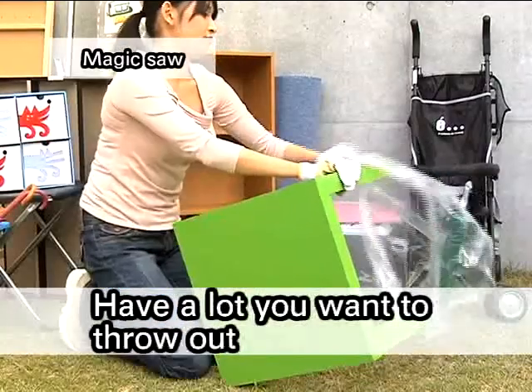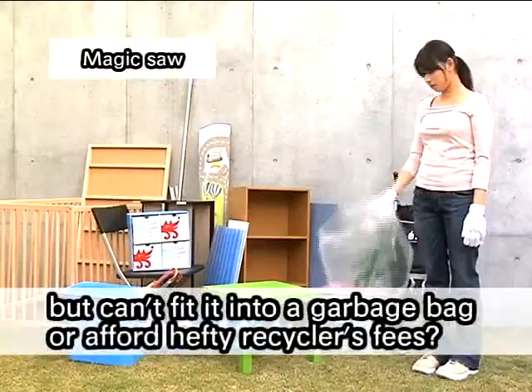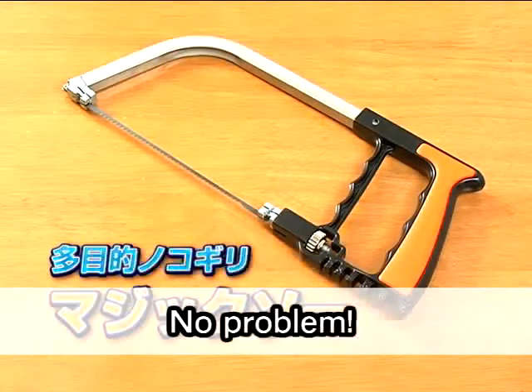Have a lot you want to throw out, but can't fit it into a garbage bag or afford hefty recycler's fees? No problem!